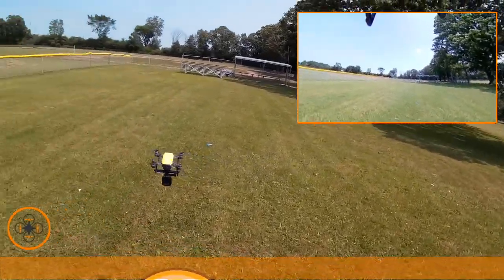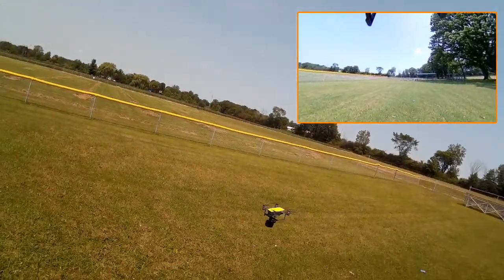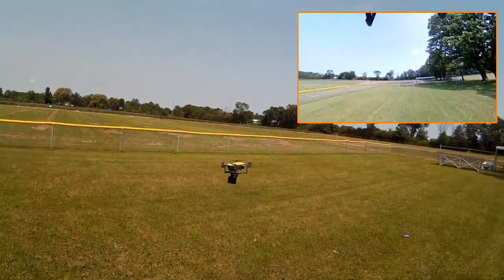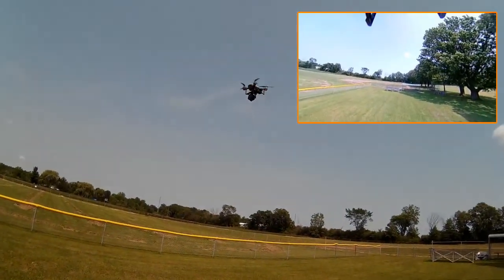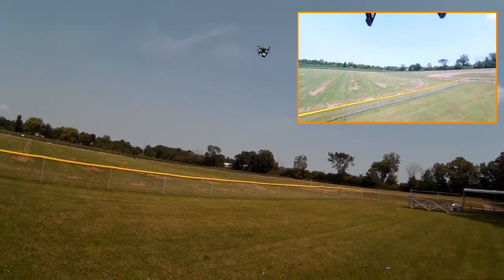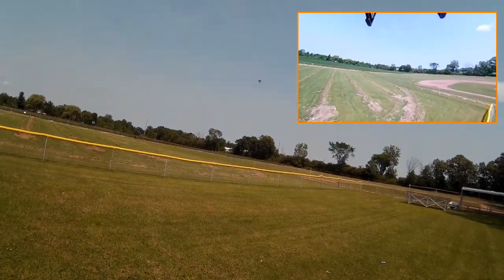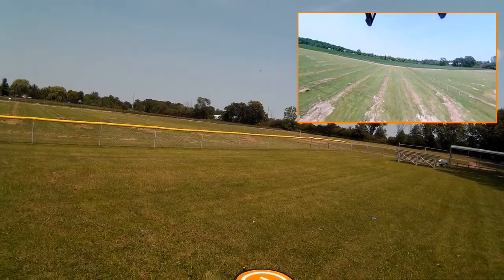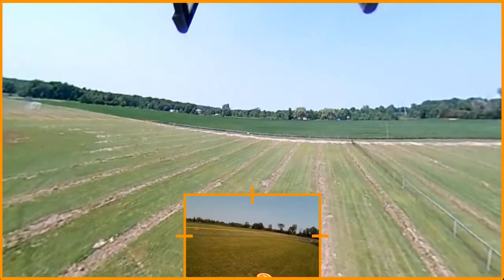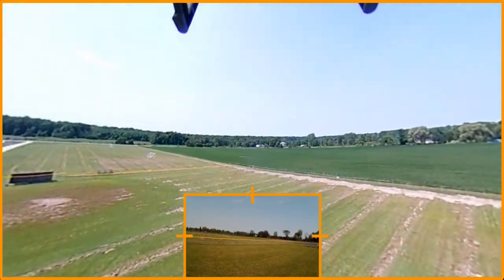I want to take advantage of the conditions to do some testing. This is about a hundred extra grams, and you can see it's buffeting in the wind quite a bit. That's probably about one-third the weight of the Spark. We're just going to take it out, fly it around a little bit, and experiment. I think this is quite a bit of weight for it.